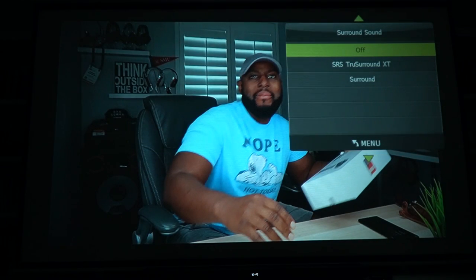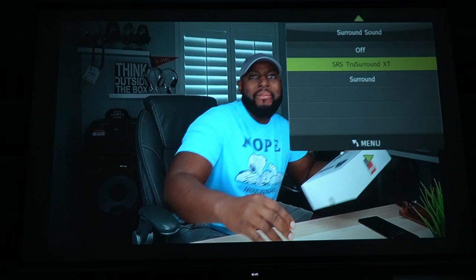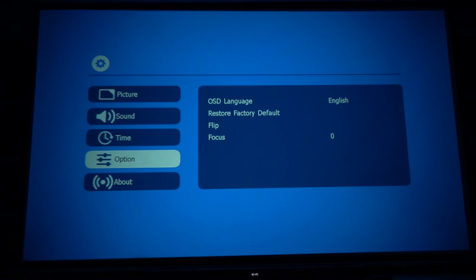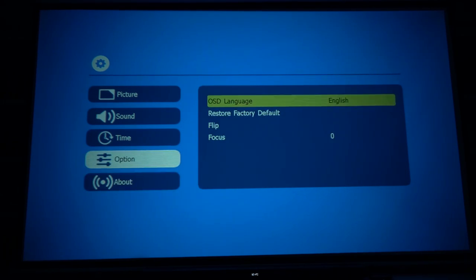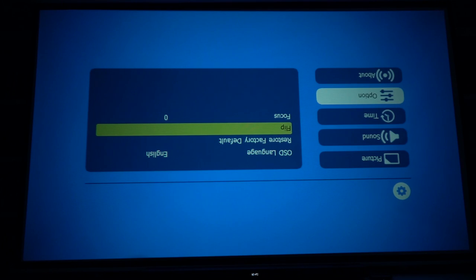I'm assuming that if you plug this into a stereo system using the 3.5 millimeter jack and the splitter that comes with it, you'll be able to get some pretty good surround sound. Going back in the menu, under time you've got a sleep timer and auto sleep options. Under settings you can also change the language from English to Spanish or others, and you can flip the image — upside down or sideways — for ceiling or rear-projection mounting.